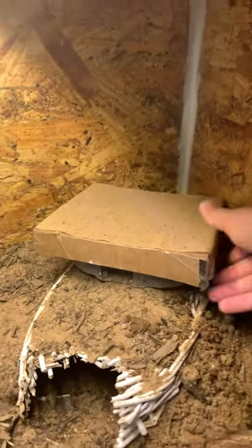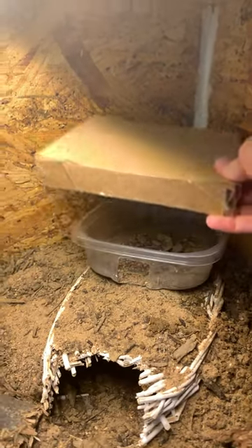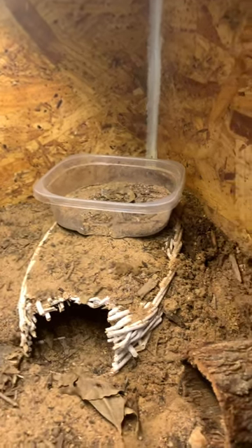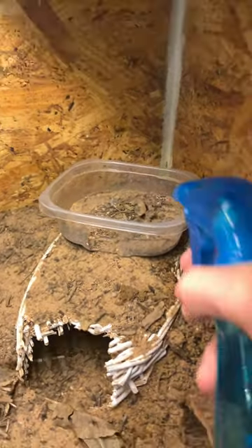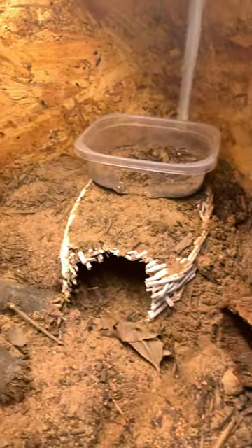Today I'm going to show you my humid hide for my leopard gecko, where he can go to shed and if he just needs more moisture. I have a sandwich container with dirt in it, and I spray it every day so that it can be moist. When he goes in there to shed, it will help him shed.